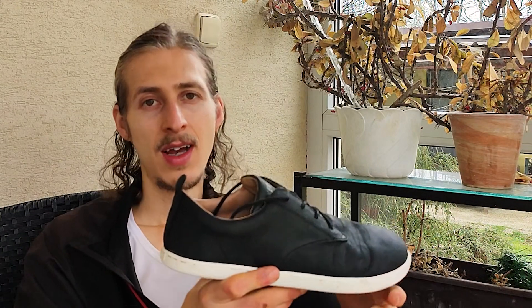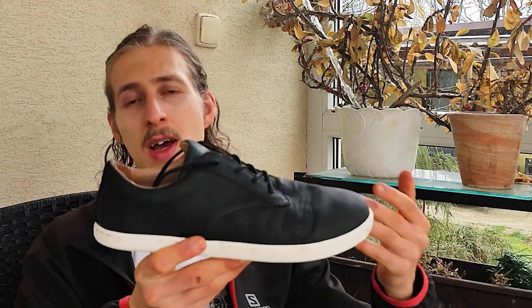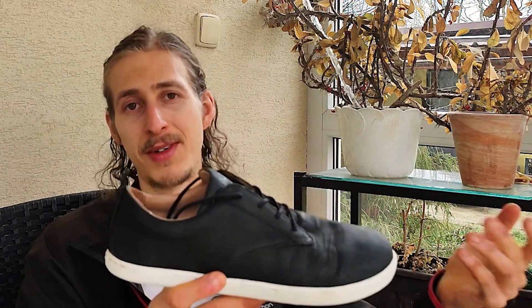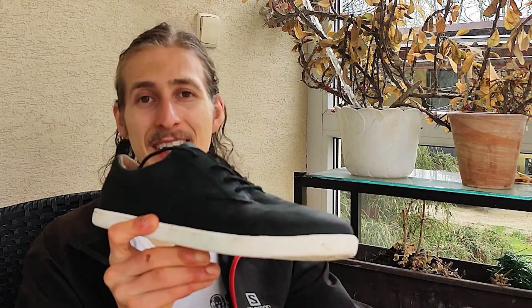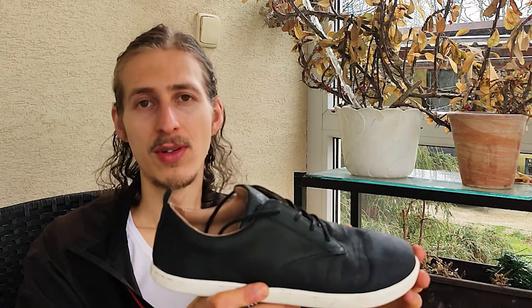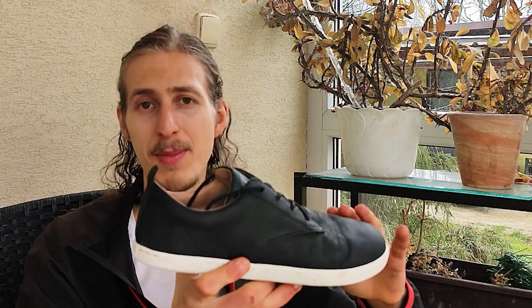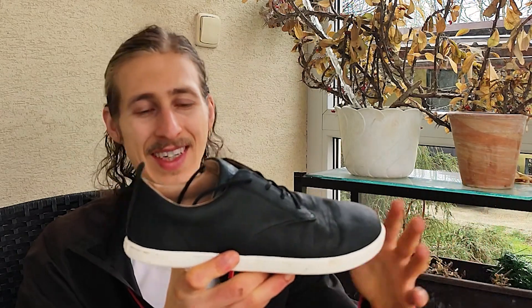I feel like this shoe is a perfect fit for someone who works in the office and wants to look smart, but not too smart. You can wear them all day without your feet hurting, though this might depend on your specific conditions. They are super comfortable from the bottom up.